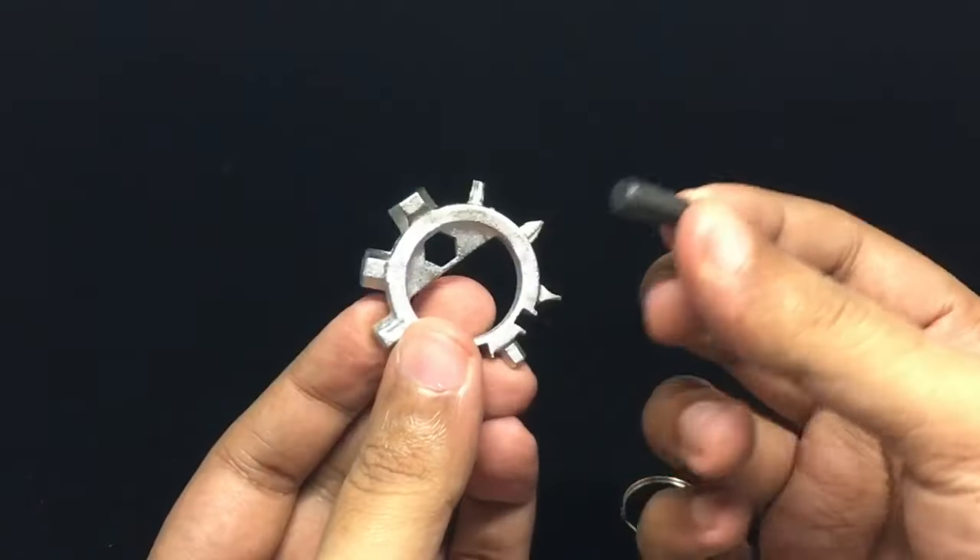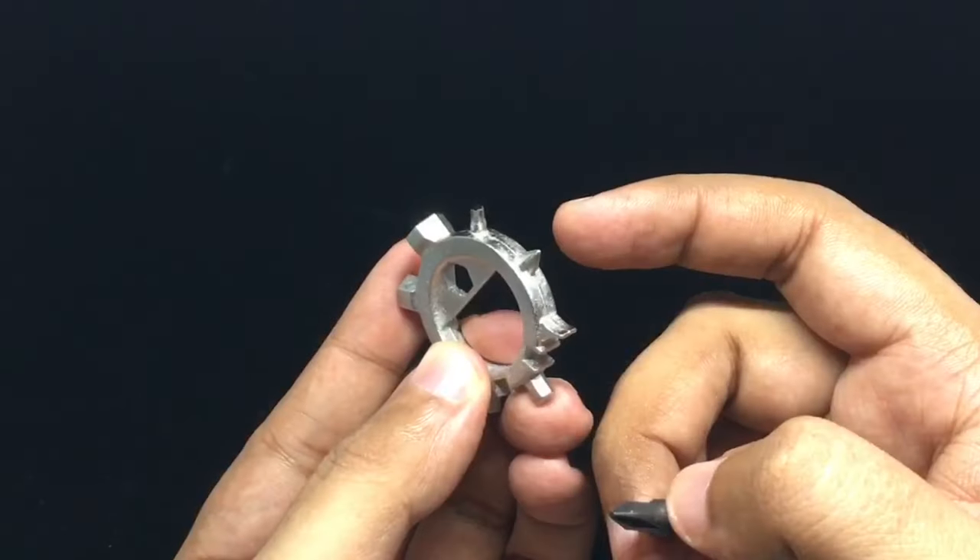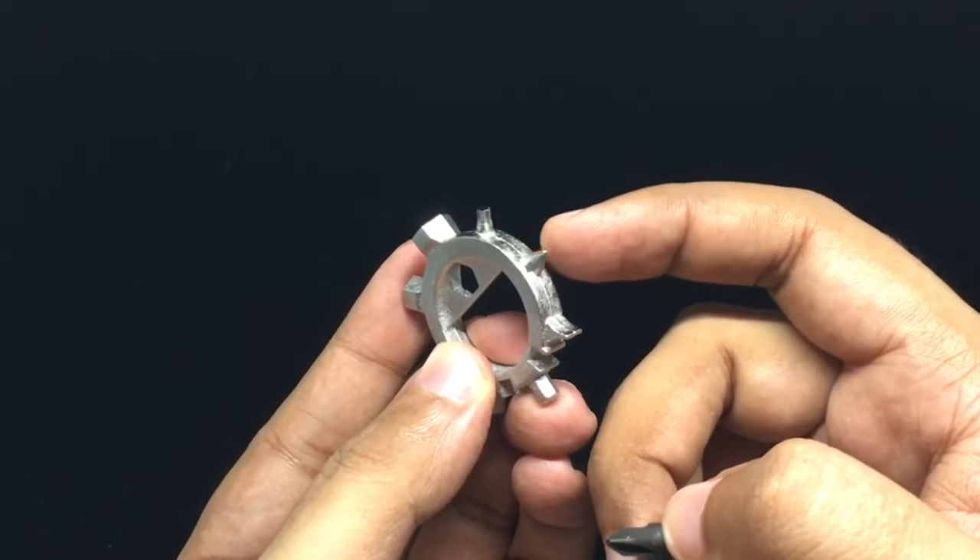You need to carry this separately — that's a downside — but they have given you a similar screwdriver in the set.